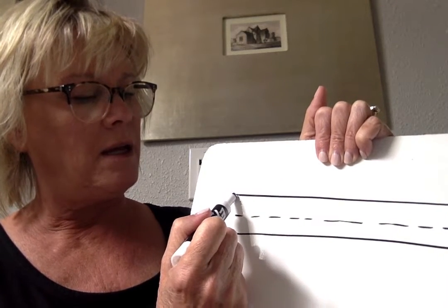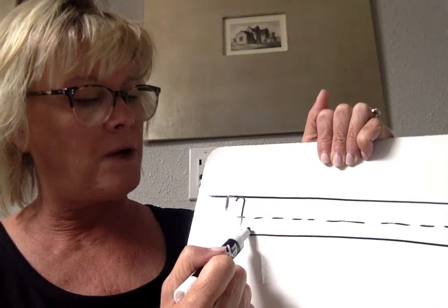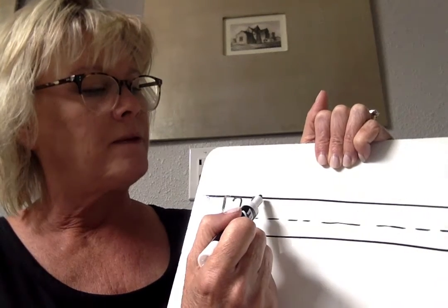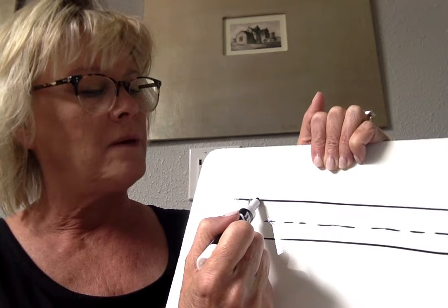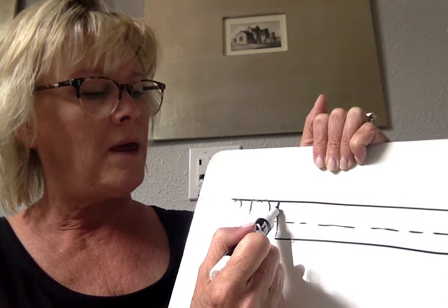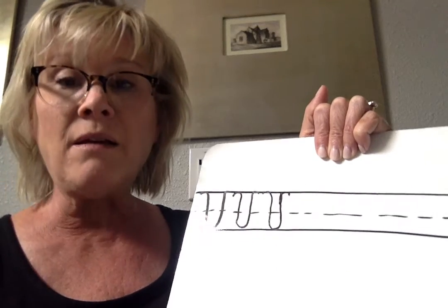Start again. Cane, down, up, and a cane. Make a cane, down, up, and a cane. Now let's make W.